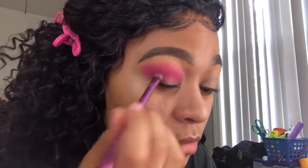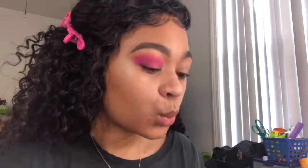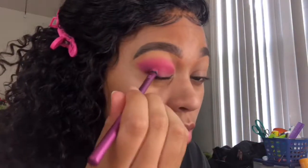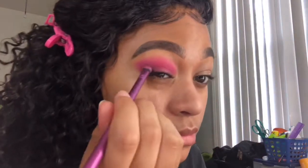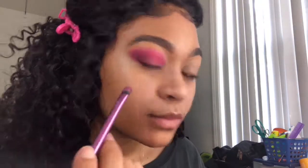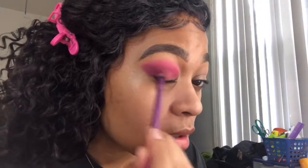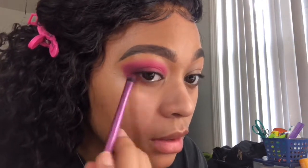We're taking that same purple brush and dipping it into the Too Faced figgy pudding color — it's a deeper purple — just to deepen up the outer corner. You can definitely leave it at the NYX palette but I just wanted mine to be a little more deep. We're taking our time to blend it out, and I'm also going to drag it onto my lower lash line just a little bit.